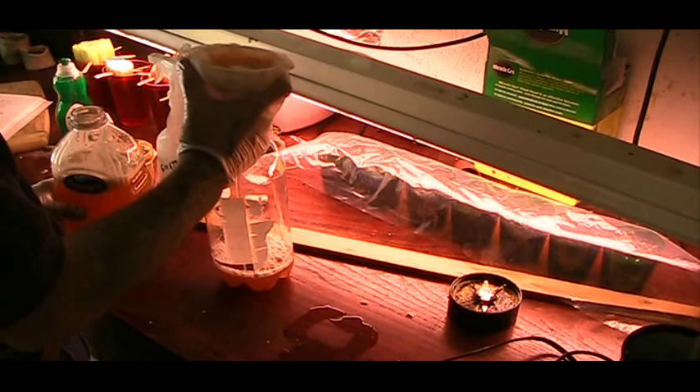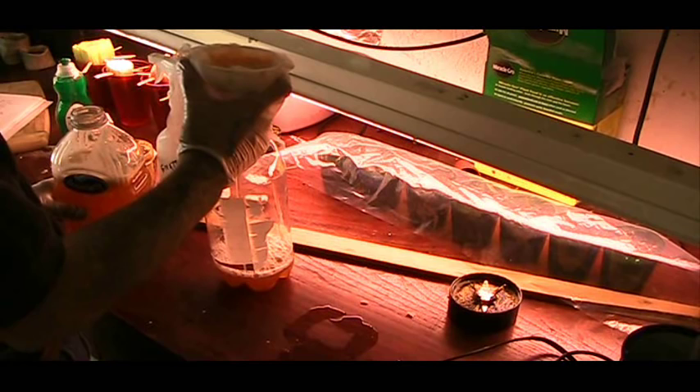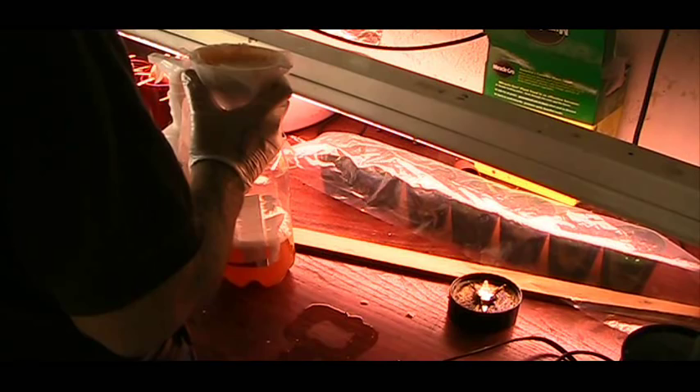That is one thing I wouldn't want to drink by mistake, thinking it's my Pepsi or orange crush, because that's the color it looks like. All right, that's the last bit of it.